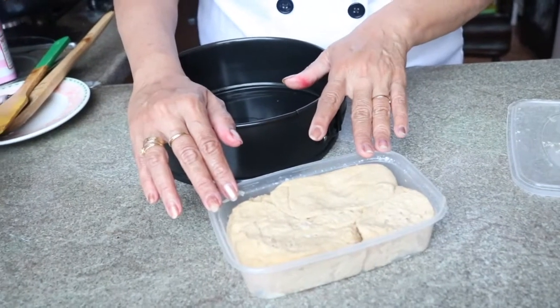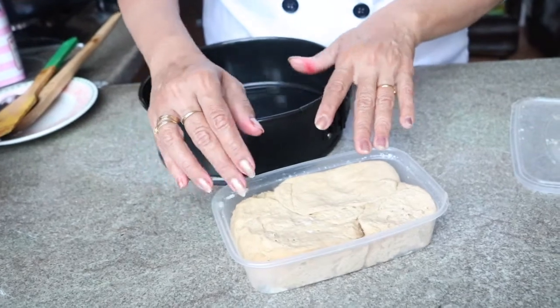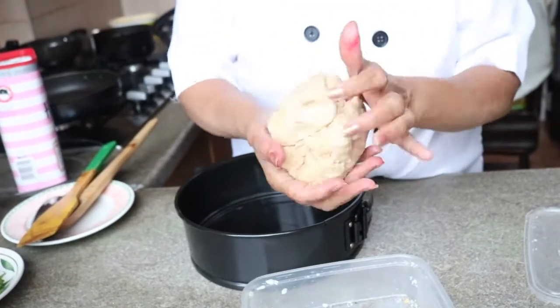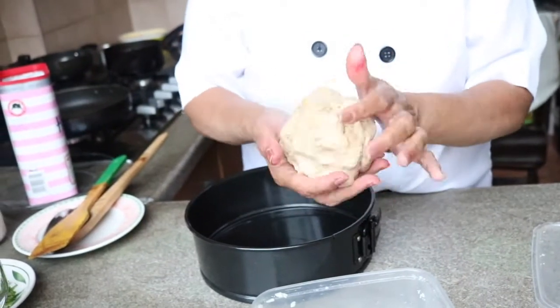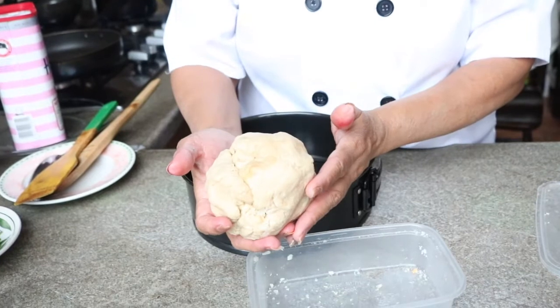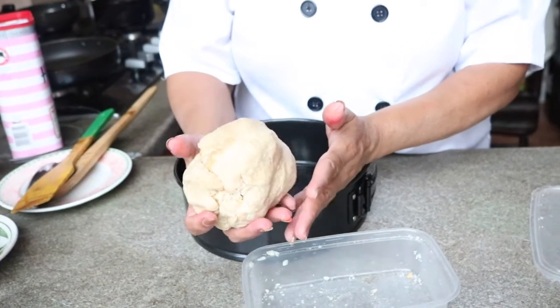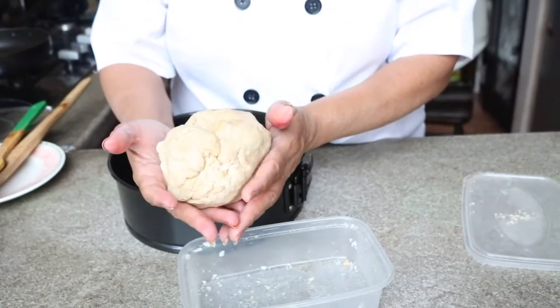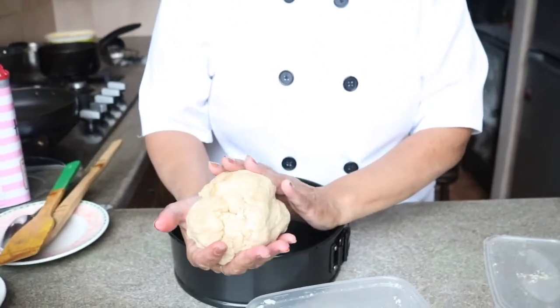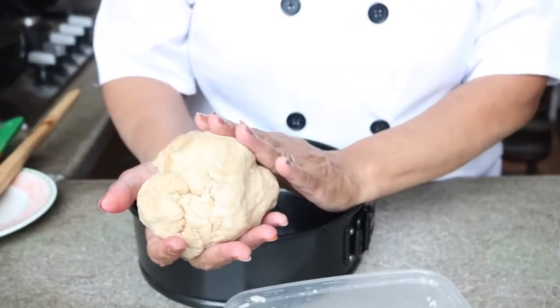Now let's move to our second recipe and that is Japanese garlic bun. To prepare our Japanese garlic bun, I'm using dough I have already got ready. I have used one cup of wheat flour — you can use all-purpose flour, but I want to go with the healthy version — so I'm using wheat flour. With the wheat flour I have used one tablespoon of yeast, half teaspoon of salt, one tablespoon.